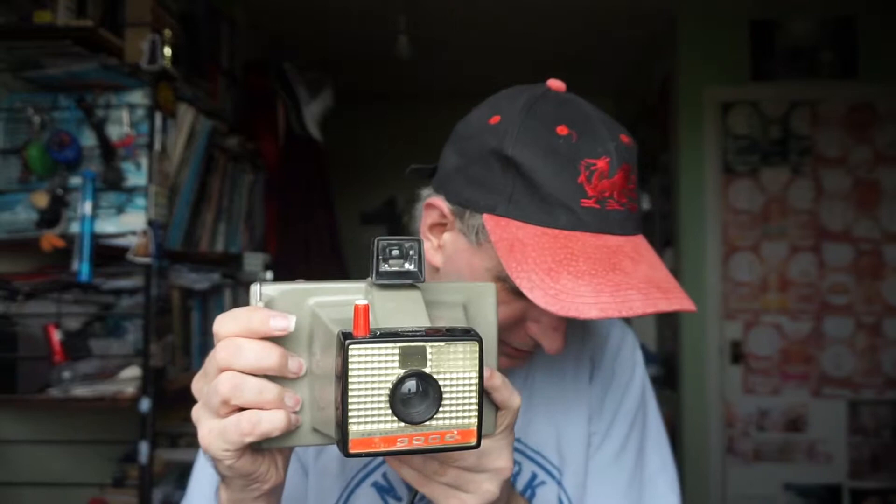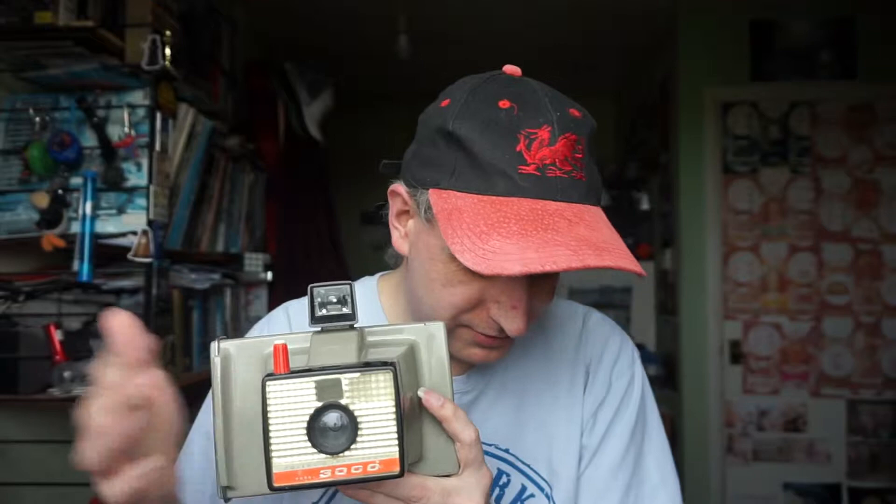Now, the thing about the Polaroid Swinger is I thought I had one, and then I went and looked at it and realised: well, I've got this — which is the Model 3000, from the Swinger family. But it's not a Swinger, because Swingers, as you've seen from the black and white advert, are white. I'll show you another clip in a minute from colour television that proves even more that they're white and of a different design to this.